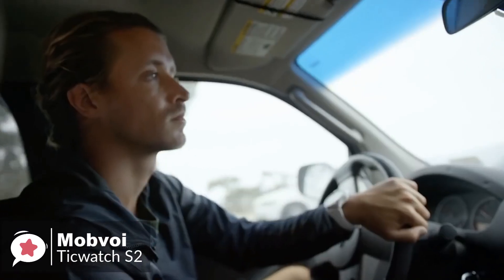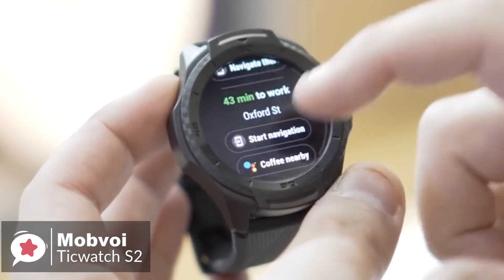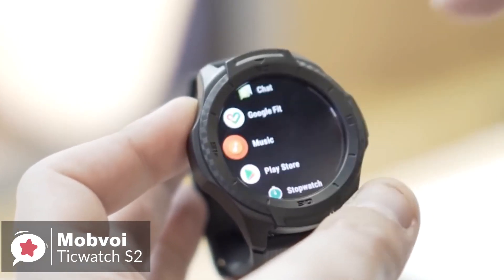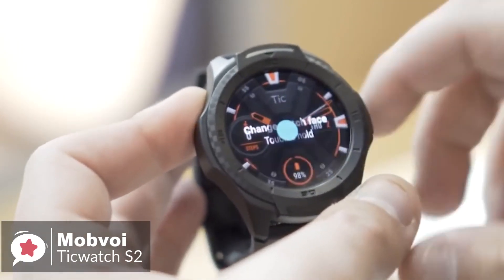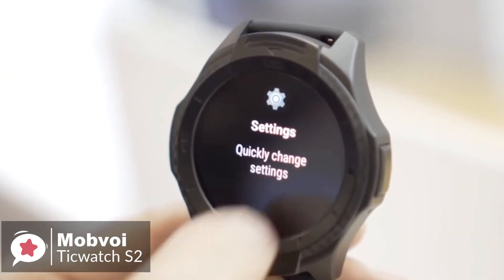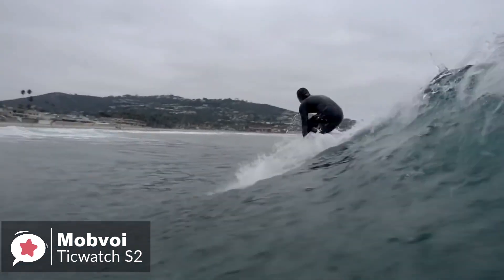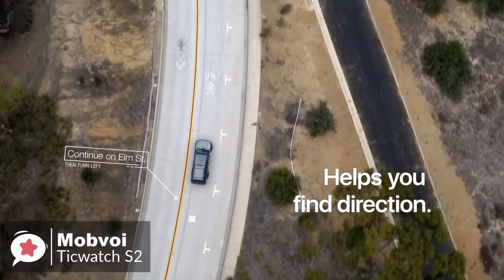Moving on, the watch runs the latest version of Google's Wear OS platform. It's swipe-based, but more logical and helpful than before. A swipe to the right activates Google Assistant, swipe to the left and you get fitness metrics and access to Mobvoi's TicHealth suite, found inside the standard Mobvoi app from Google Play. Alternatively, long press on the screen and you can swap to Google Fit. The TicWatch S2 tracks steps and heart rate, interacts with Google Fit and Mobvoi's TicHealth app, and has built-in GPS.